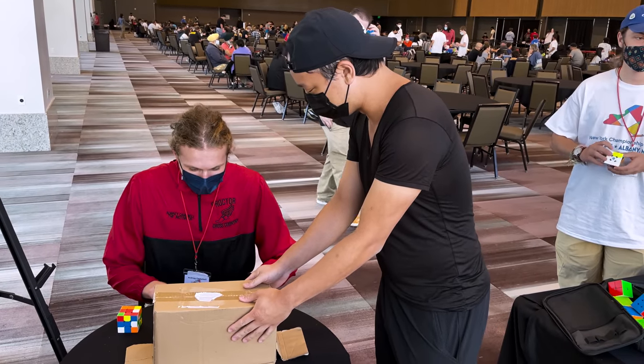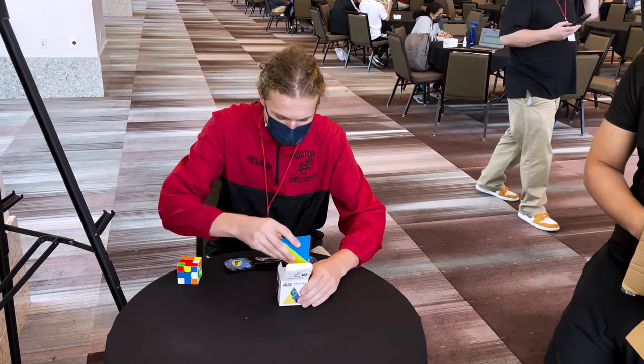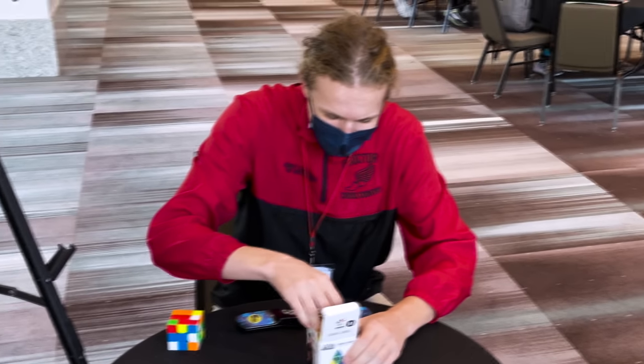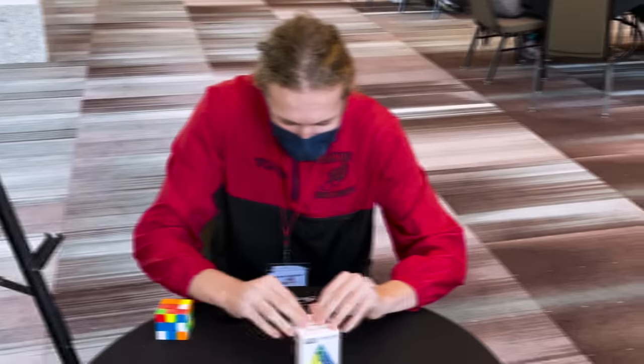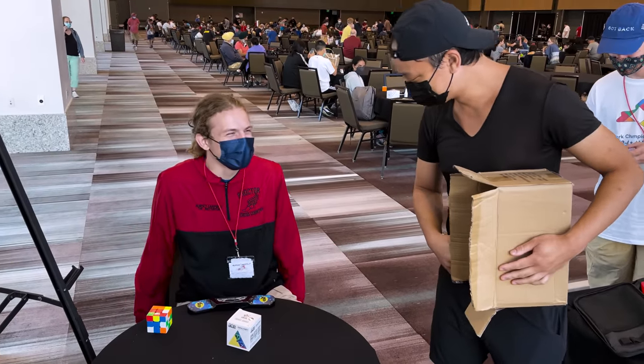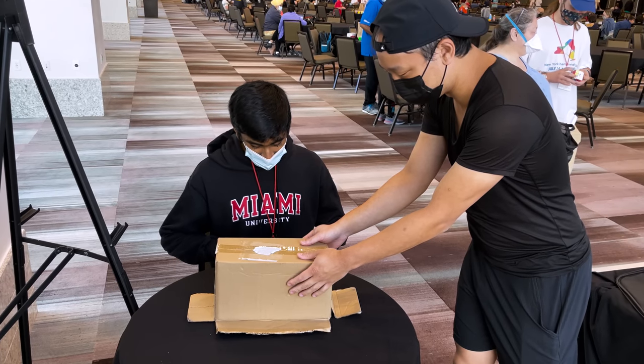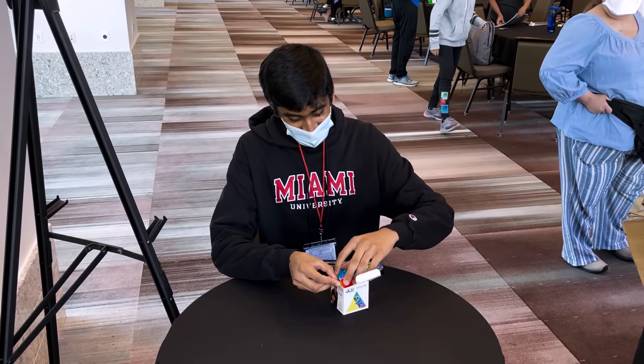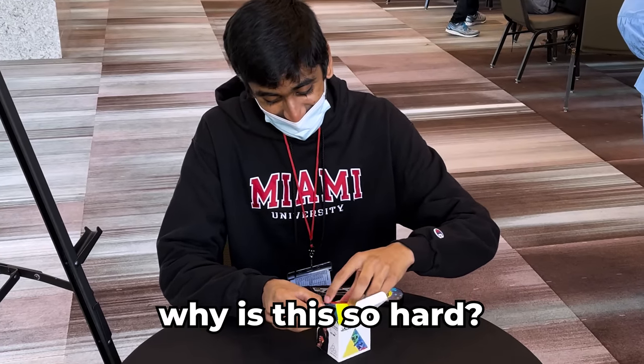So your job is to put the Pyraminx back in the box. It's $6.97. Not bad. So your goal is to put the Pyraminx back into the box. Wait, what? Why is it so hard?